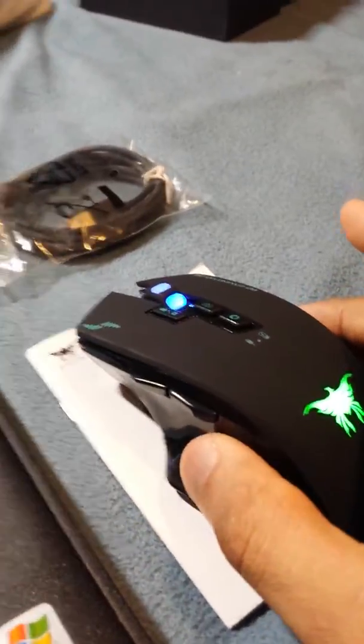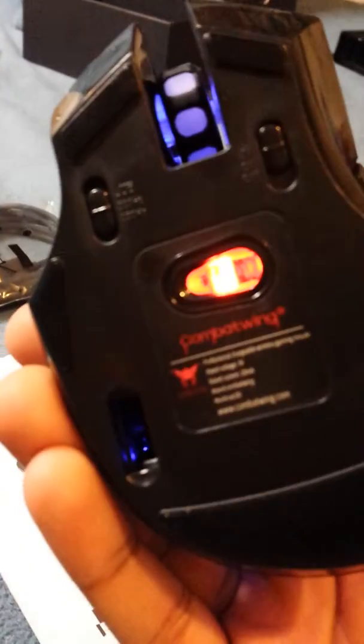It's cool because there is a dongle right there — you can see it — and you can actually hide it right there. There's a space where you can hide your dongle in the back of the mouse.